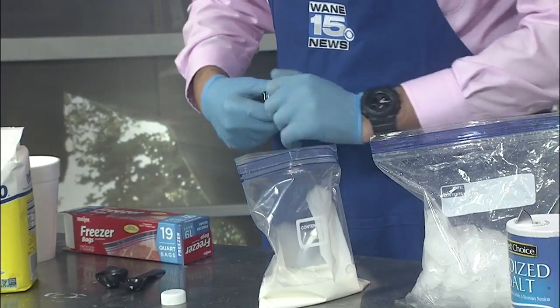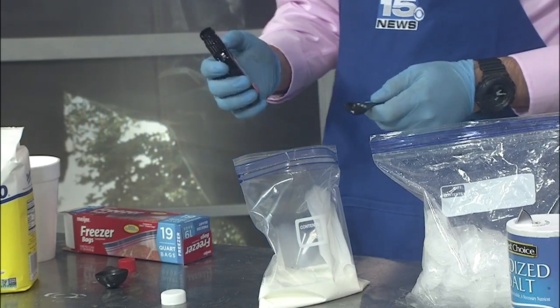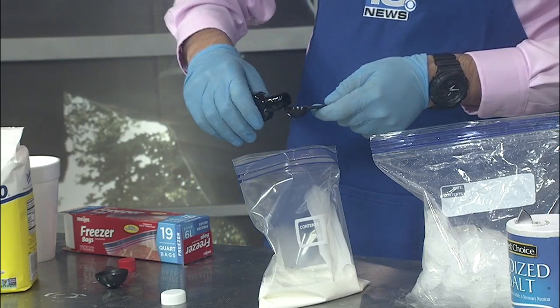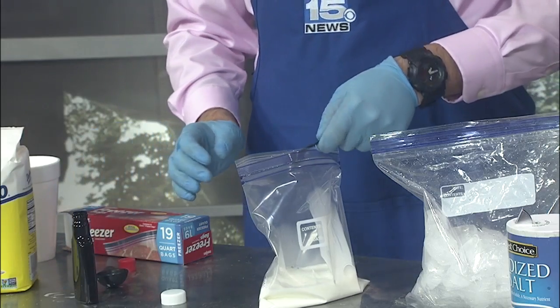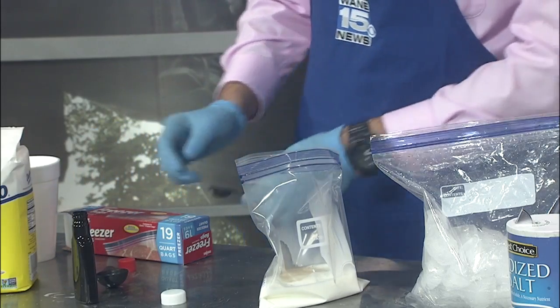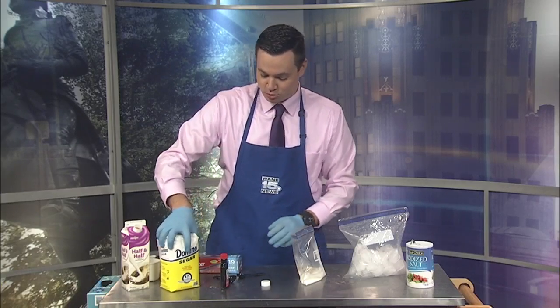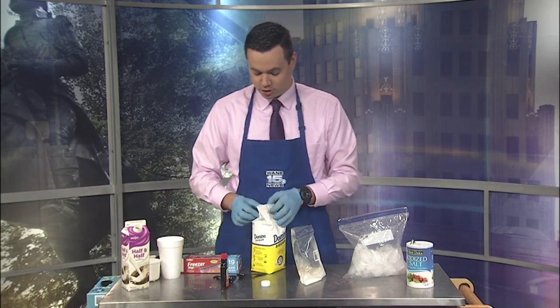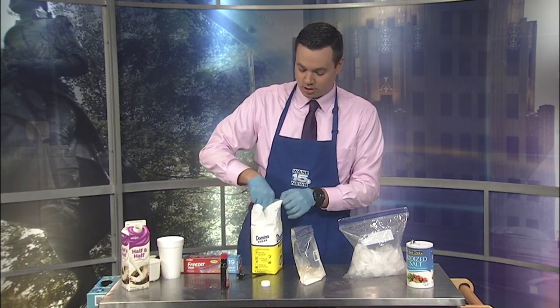Add in a teaspoon of vanilla extract. I've always heard watching cooking shows and Sierra talking about vanilla — I didn't know where to buy it. It's with the spices! And finally, we're going to add in two tablespoons of sugar. And these are the ingredients in this bag that will be edible to make your ice cream with.